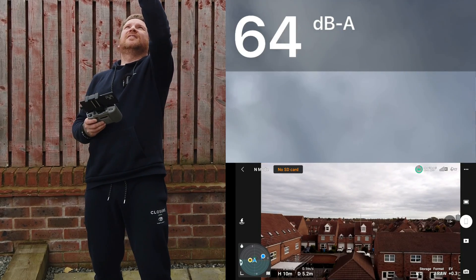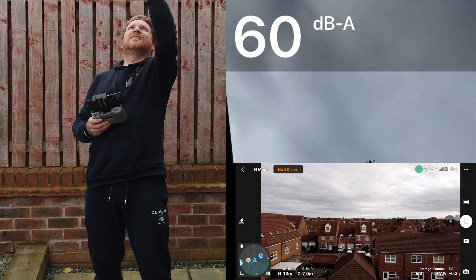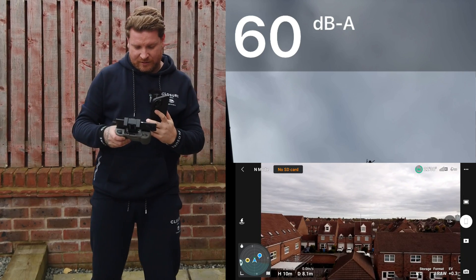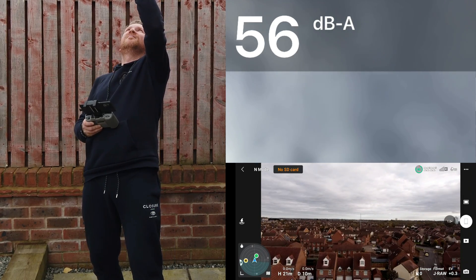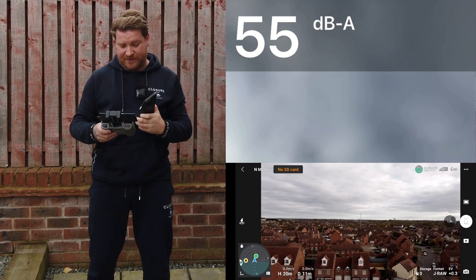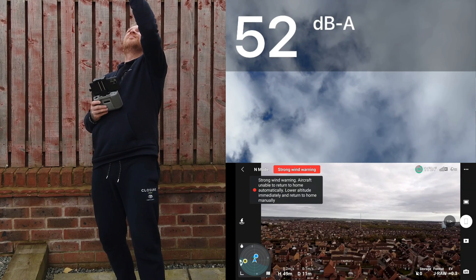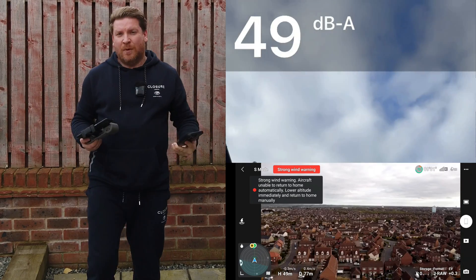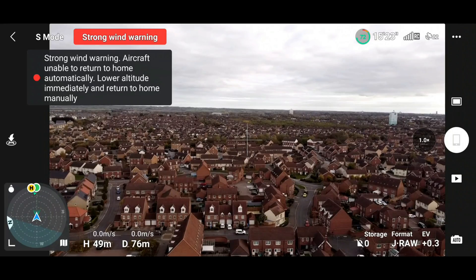Around 70 decibels at launch height. Let's go up to 10 meters — that was around 60. Let's now go up to 20 meters — about 55 to 57 decibels. And let's go straight up to 50 meters — around 52 decibels. Now I'm going to fly it over in sport mode and see what both the decibel meter and the microphone pick up.